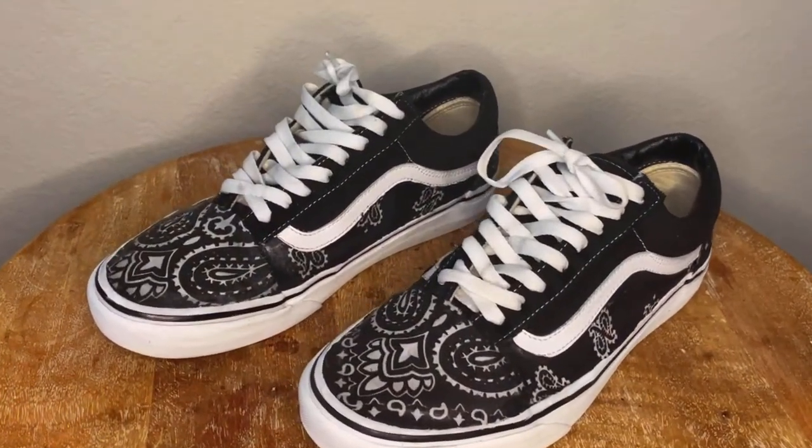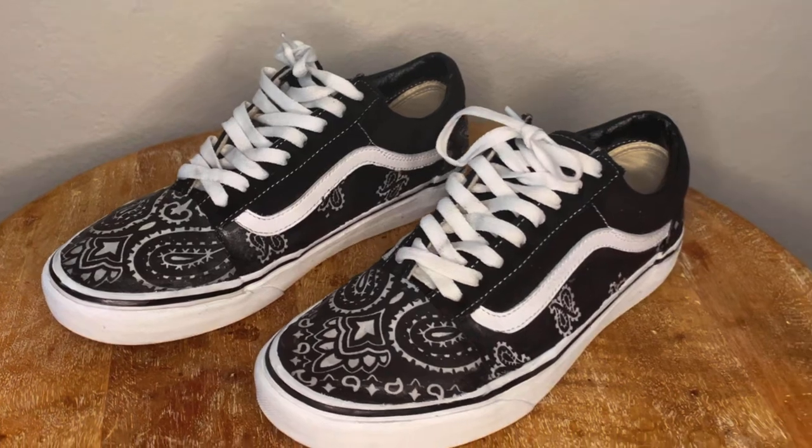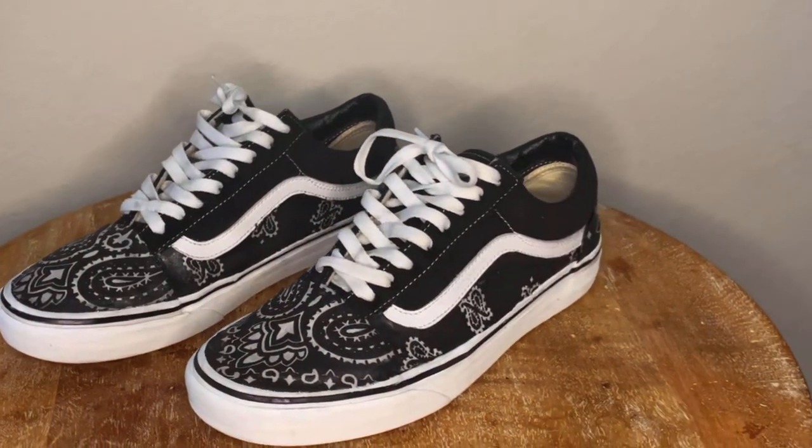I hope you like this tutorial on how to make the bandana Vans. I only made this because literally anybody can do this — it's so easy and it costs like two bucks. You can do it with any shoe, just use those same steps. Thank you guys for watching and please like, comment, and subscribe. By the way, these glasses are fake — I just look smarter.